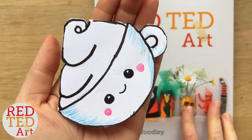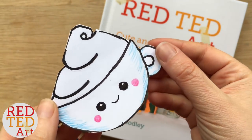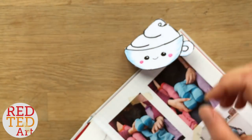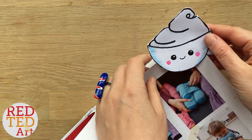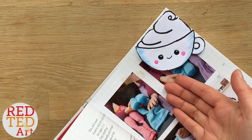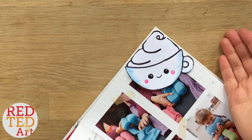Hello, welcome back to Red Ted Art. Today we have a cappuccino, hot chocolate, or coffee cup bookmark which I made especially for the lovely Margarita, my namesake. I'm a Maggie for short but Margarita for long. And she, along with a couple of others of you, has been patiently asking for a coffee cup corner bookmark. So let's take a look and see how it's made.